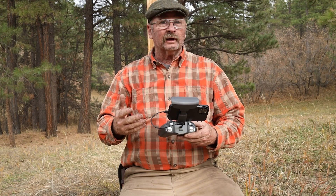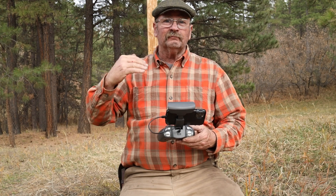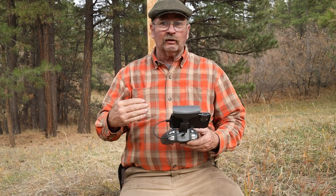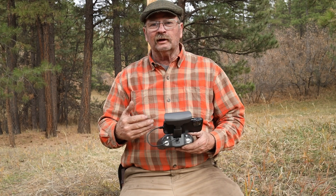I got a high wind warning at one point there, so flying it up about 200 or 300 feet it's a little bit too windy. Flying it at treetop level or just below wasn't too bad at all, and certainly flying 10 or 15 feet off the ground it was just fine through the trees.